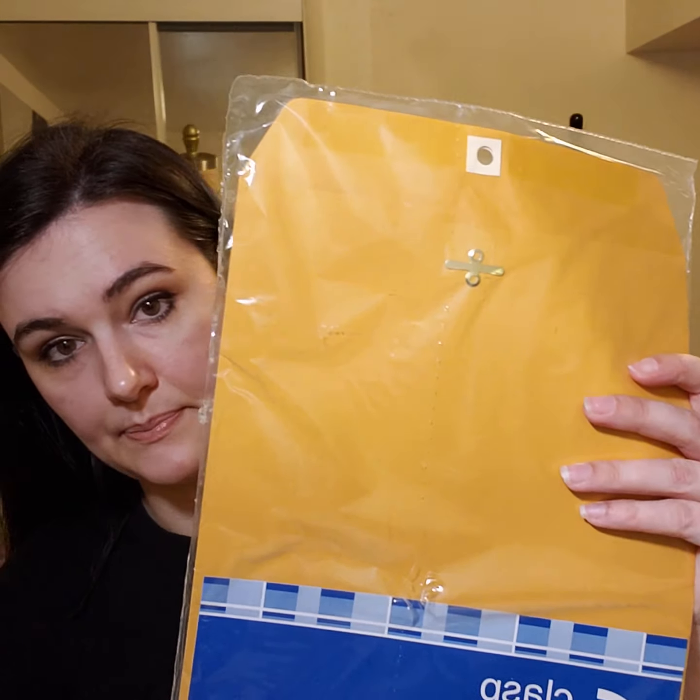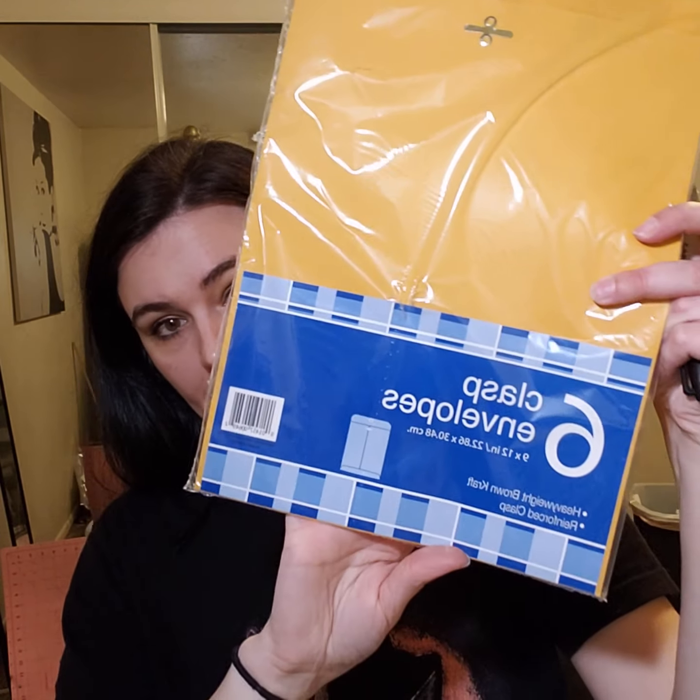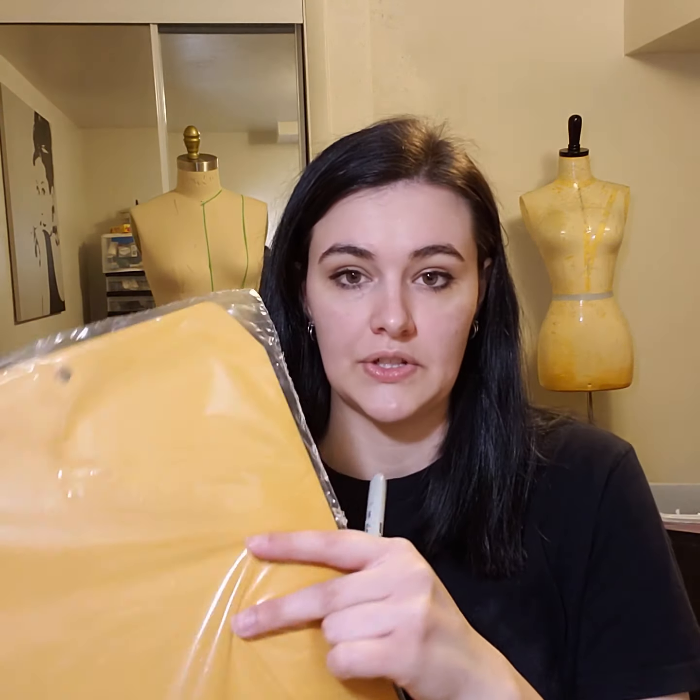I also like to get a Sharpie for when I'm making patterns to mark and write down on my envelopes. I like to get bigger envelopes at the dollar store to put my patterns in. After I create a pattern and want to keep my sewing room organized, I put it in these bigger envelopes — you can get like six or ten of them at once at the dollar store. I use my Sharpie to write down what the pattern is, what size, and what year.